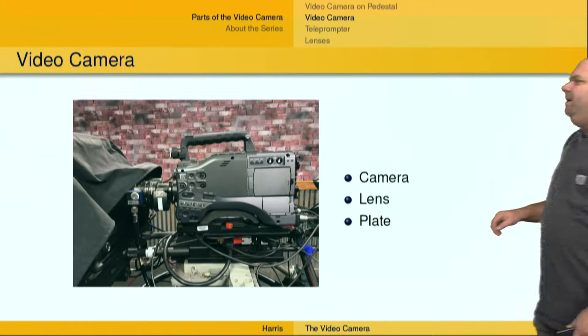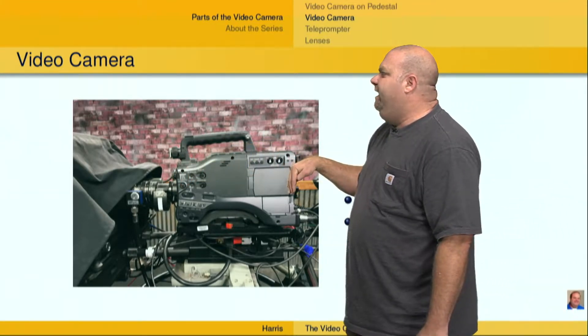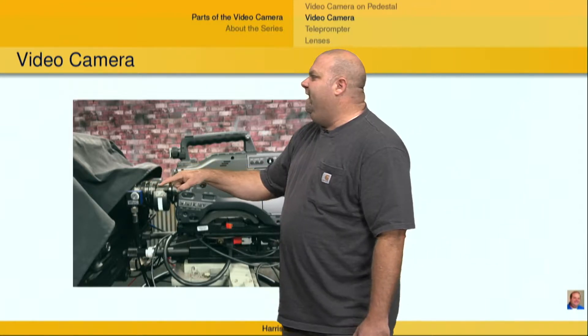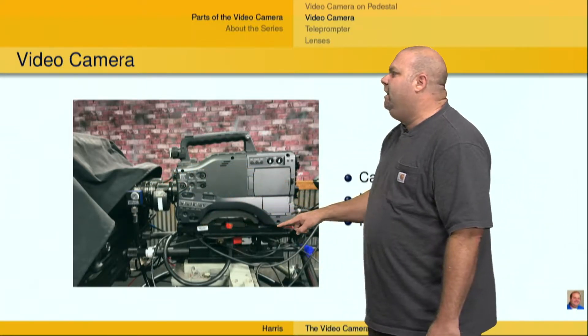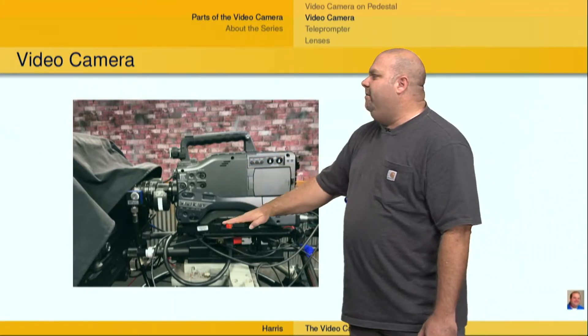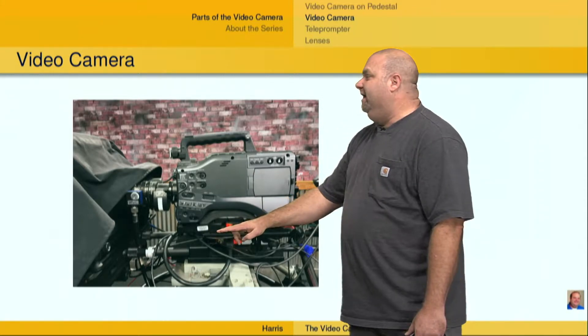Here's a little bit of a closeup. I've got the camera right here — so the camera is from here to here, and I've got the lens right in here. I also want to alert you to this piece right here. This is called the plate, and this allows the camera to be mounted, in this case, to the pedestal. This could just as easily be a tripod or something like that.